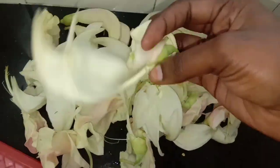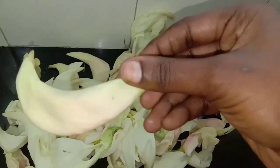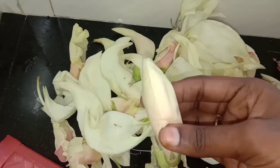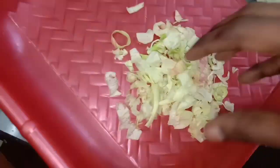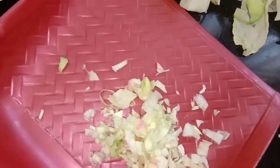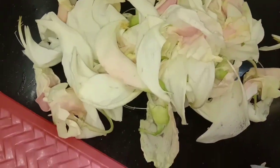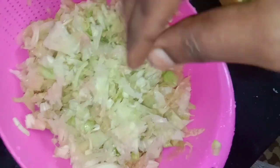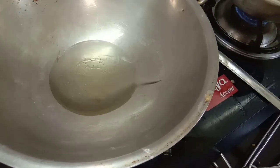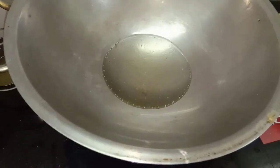This is Agathi Poo in the market. Please use the Agathi Poo from the market. We will cut the Agathi Poo.